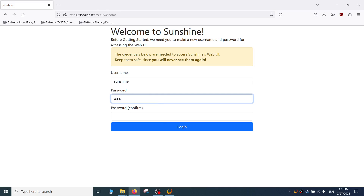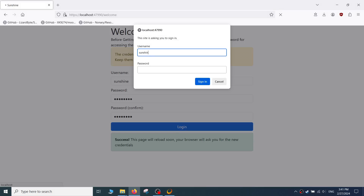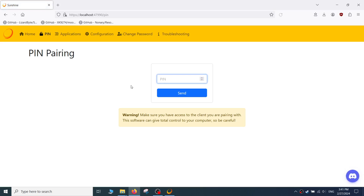The first time, it will ask you to create a username and password — do not share this with anyone. Once you fill it in, the page will refresh after a few seconds and you will have to log in. Once logged in, you will see the Sunshine control panel. Go to the PIN tab located in the top navigation bar. This is where we'll leave Sunshine for now.